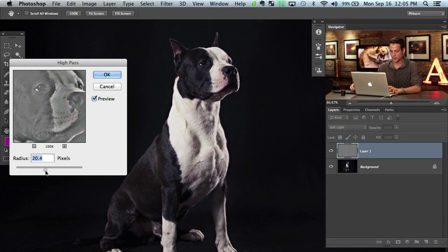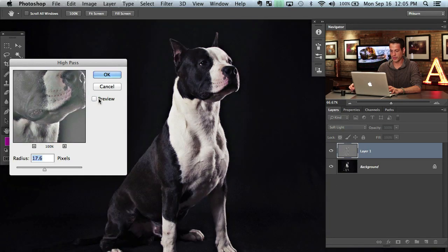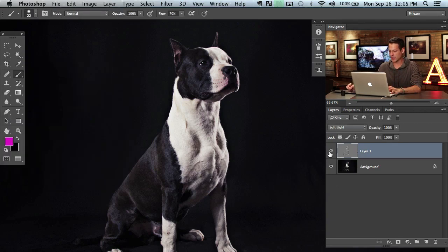We're actually going to go up a bit — something right about where it starts to affect things on a slightly higher level, around 17 pixels or so. You can see the preview before and after. If you don't get this right immediately, don't worry — you can just do this again. It doesn't matter that much. Hit OK, and I'll just turn that off and on — you can see it does a little bit of that effect, which is nice.